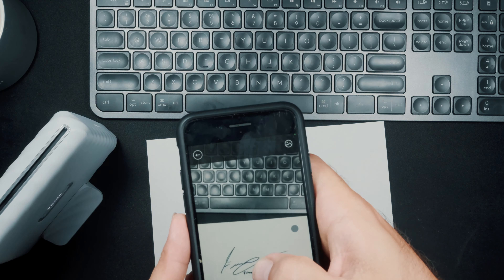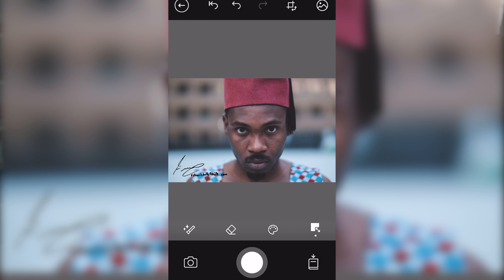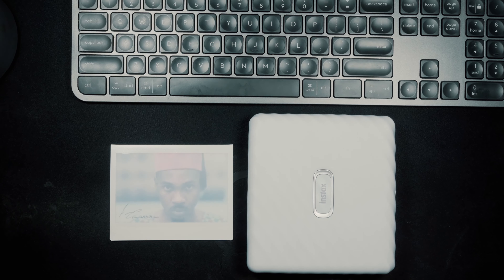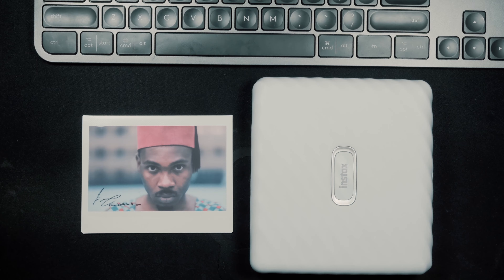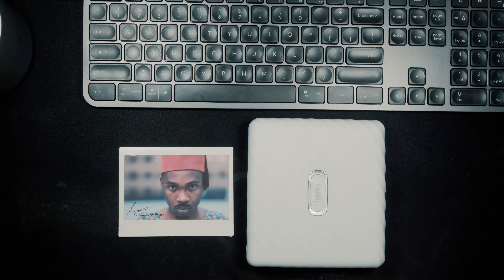The next feature is Sketch Edit and Print, which allows you to take a picture of a drawing or even a logo and have it on your Instax wide print. Just imagine the possibilities — maybe it's your kid doing a drawing and you can have his drawing next to him, or if you're a professional photographer on a portrait shoot, you can print images and have your logo or handwritten website on them. All you have to do is draw, snap, and then print.